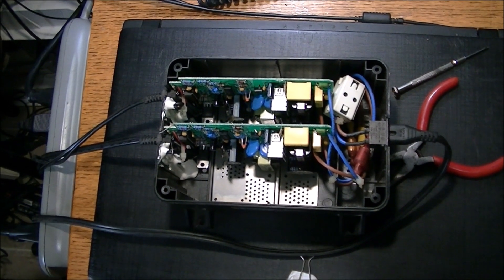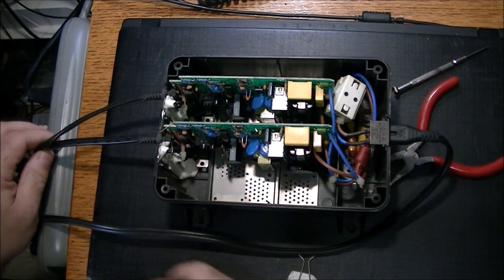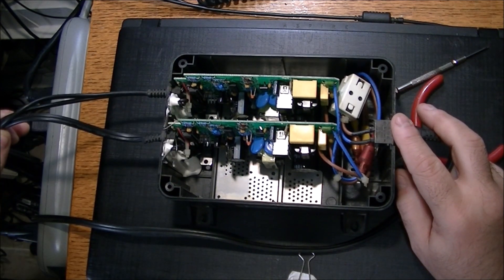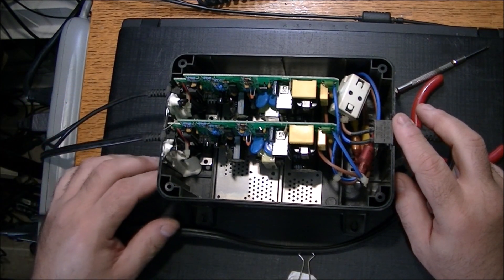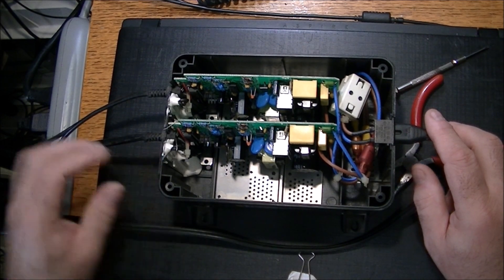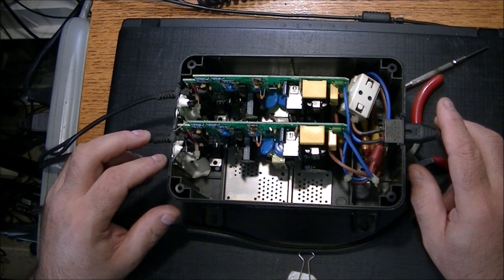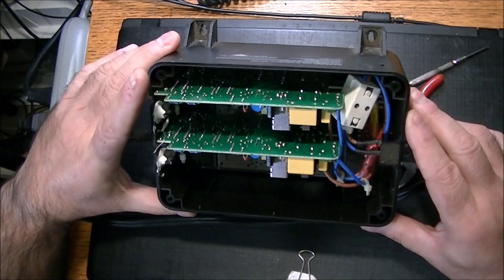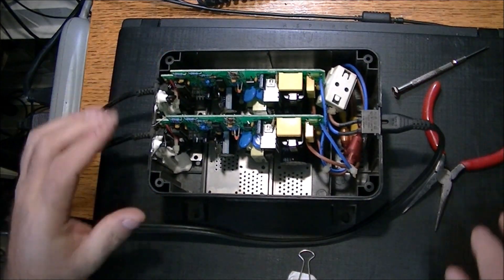We'll also test the wires to make sure these leads are getting AC in, and check these leads on this end to make sure there are no broken wires - although having two of them break at the same time is statistically not very likely. That's where we're at - see if we can find a fuse.